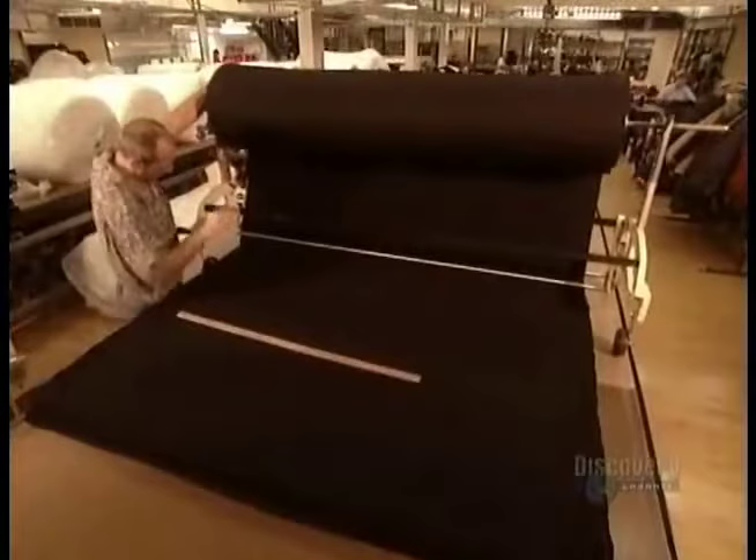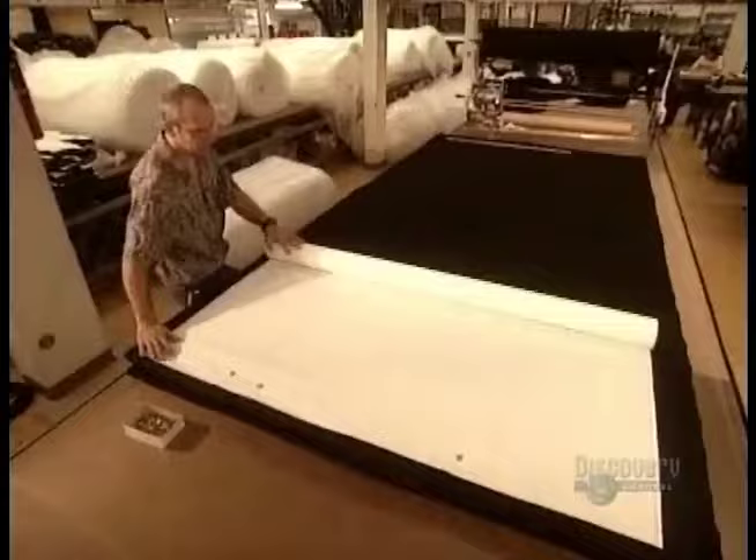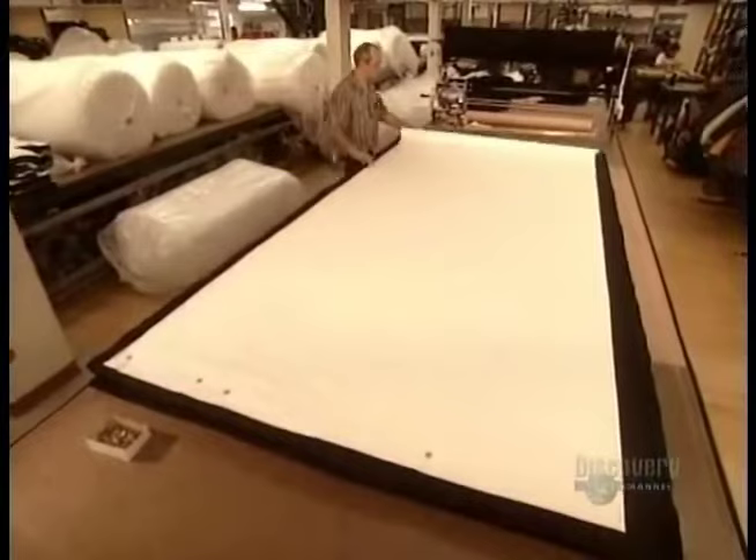The tailor spreads out several layers of each of the fabrics that will make up the jacket. He lays out the pattern and then pins it in place.